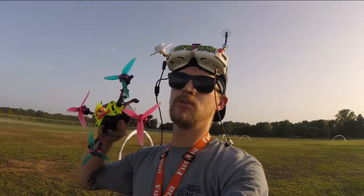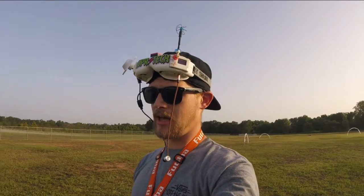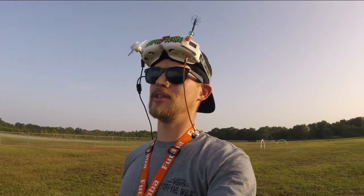I'll be flying the Floss Twos as usual, and I've also been testing with this earbud. I like hearing the audio, but it's not just quad audio — you get a lot of wind noise. I guess it would work pretty cool to kind of keep you focused and keep your head in the game while you're racing. But I don't know, that's why I'm testing.